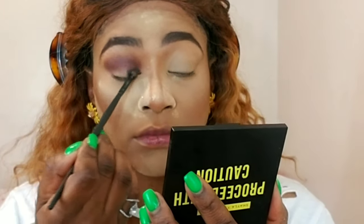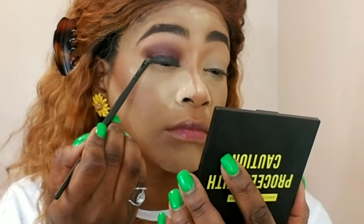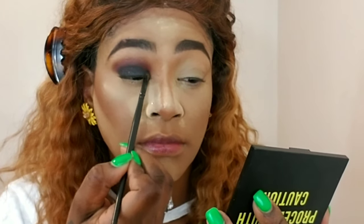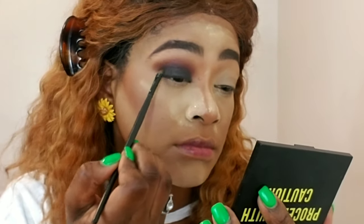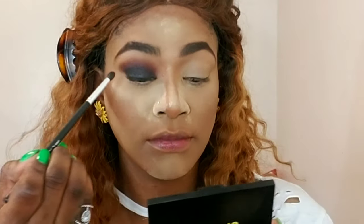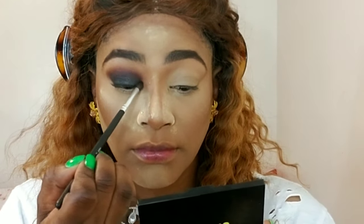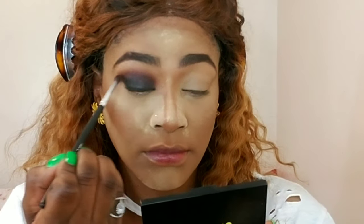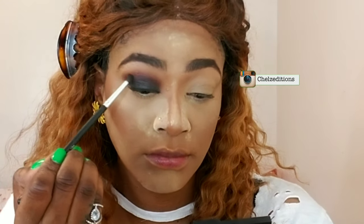Now I'm taking the color 'Gloves On' with a small shadow brush and I'm packing that color on all the way to my crease — pressing it on my lid, not wiping and swiping, just pressing and packing it on all the way to my crease. Then I'm going to take a smaller blending brush because it's more precise — I'm gonna blend the edges of 'Gloves On' into 'Maintenance' to create more of a gradient. It's all about blending.